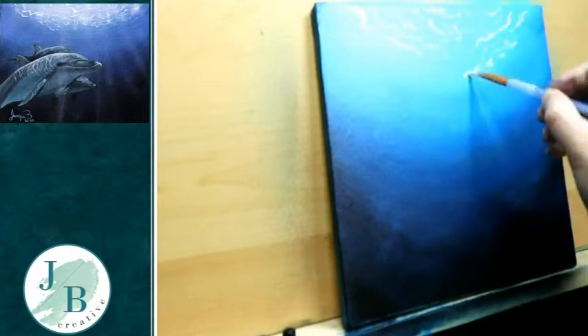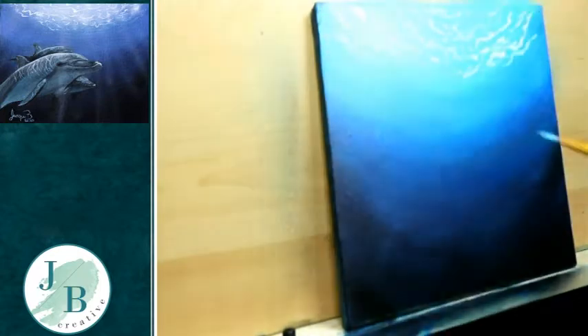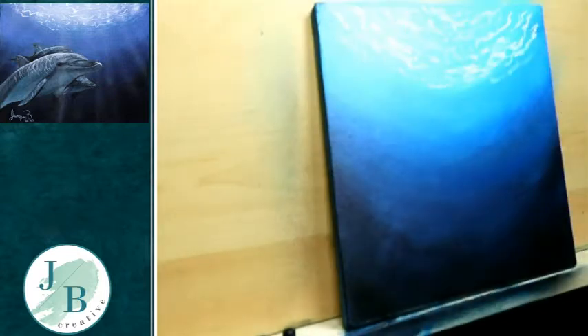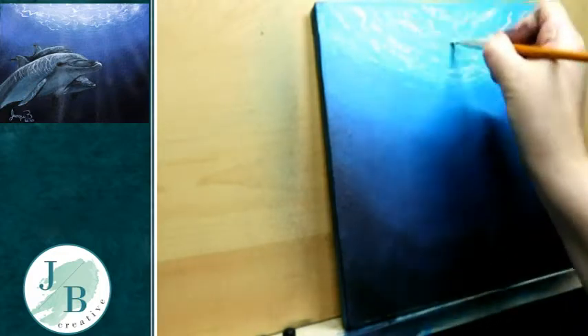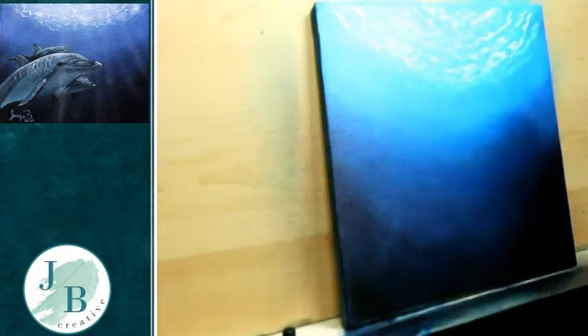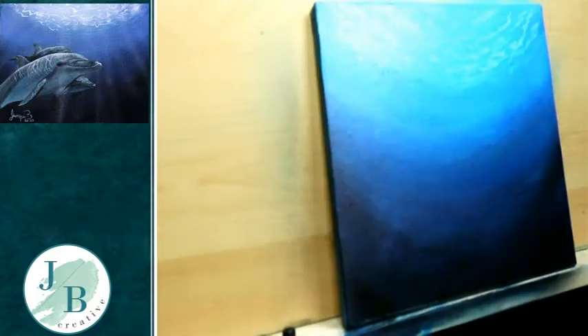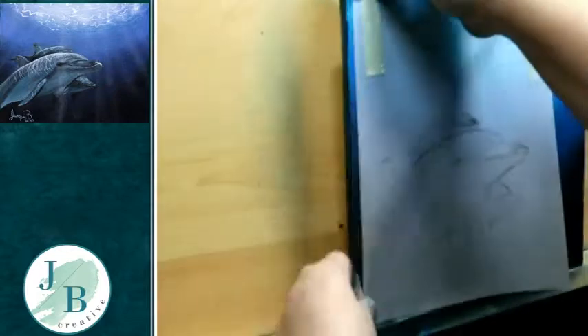I wanted to add some sunlight ripples at the top, so in a semicircle motion I'm using squiggly lines to add those. I felt they were a bit bright and I'd done too many, so I'll go over them with a glaze of the colour I used at the top of the water, once it's completely dry, to just push it back and make it look like it's part of the water.